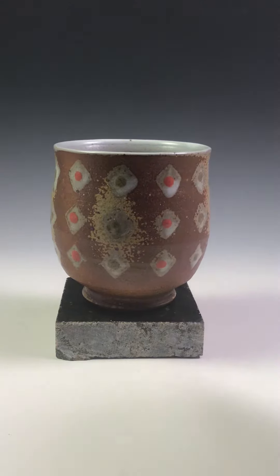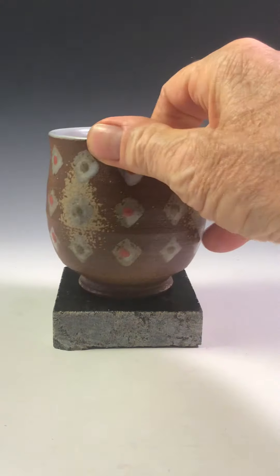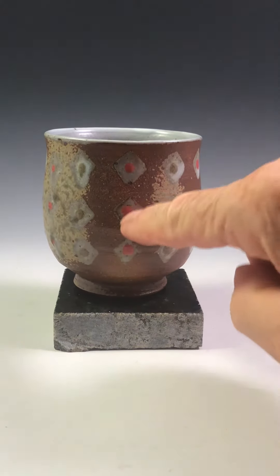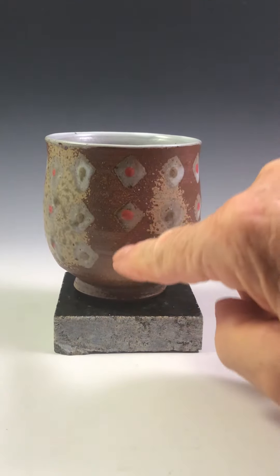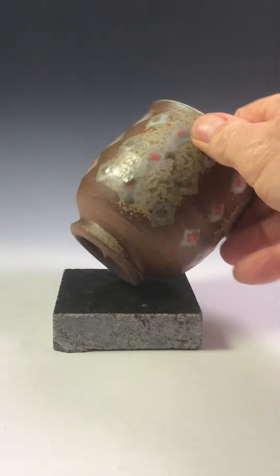It's been trimmed. It's been signed by me. It has this sort of diamond decoration with a high temperature red dot and then a greenish dot sprayed with wood ash.